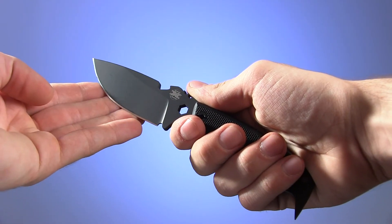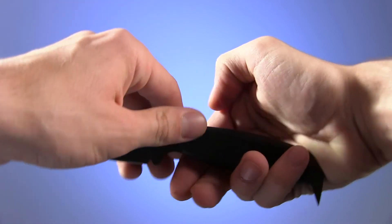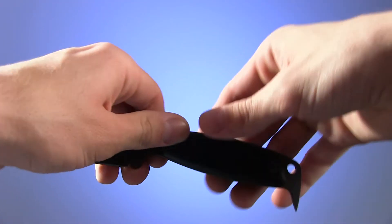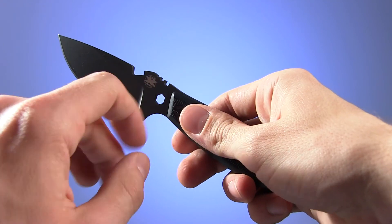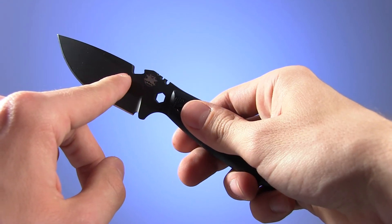Beyond just the razor-sharp blade, this knife sports a host of useful tools to help you on your wilderness escapades. There's a pry bar, hex driver, wire strippers, and finally a bottle opener for when you give in to despair.